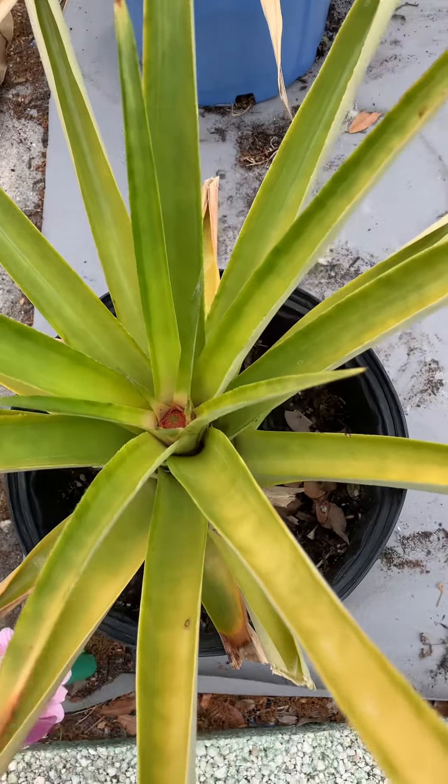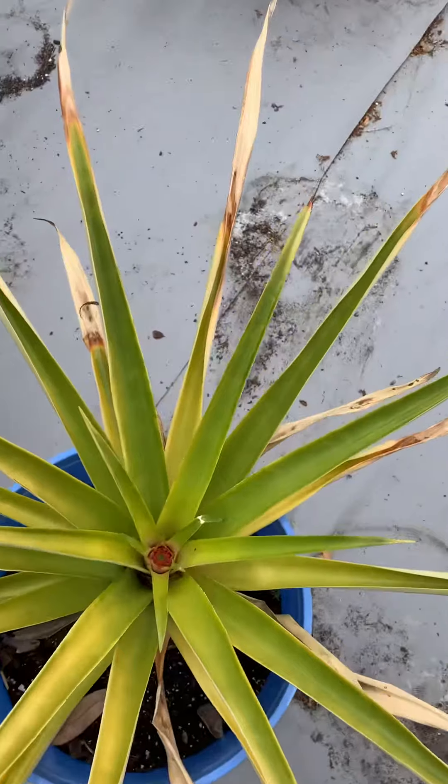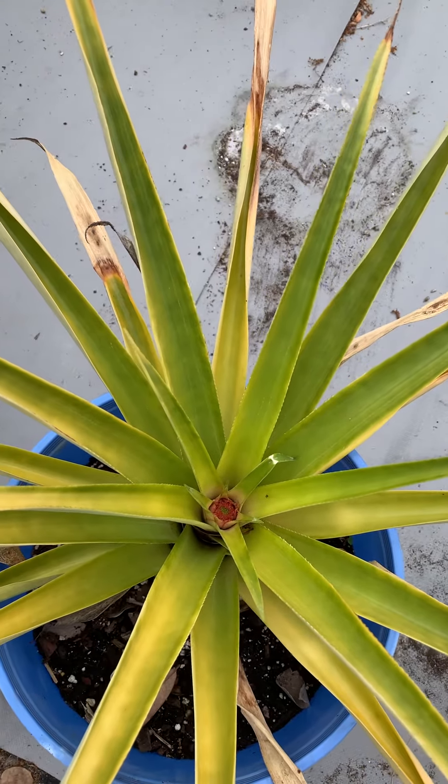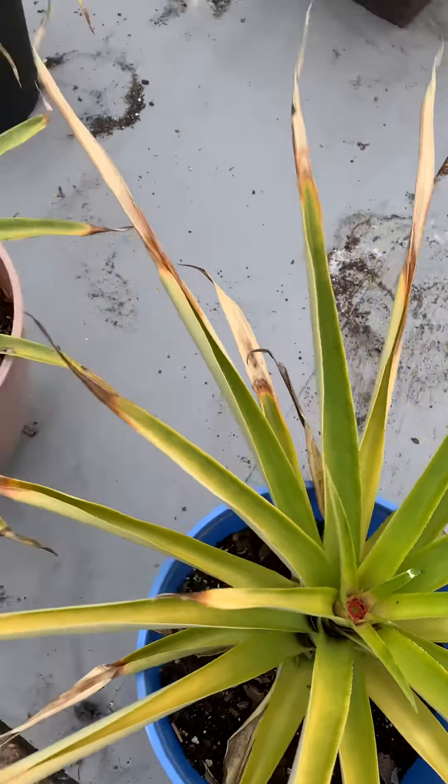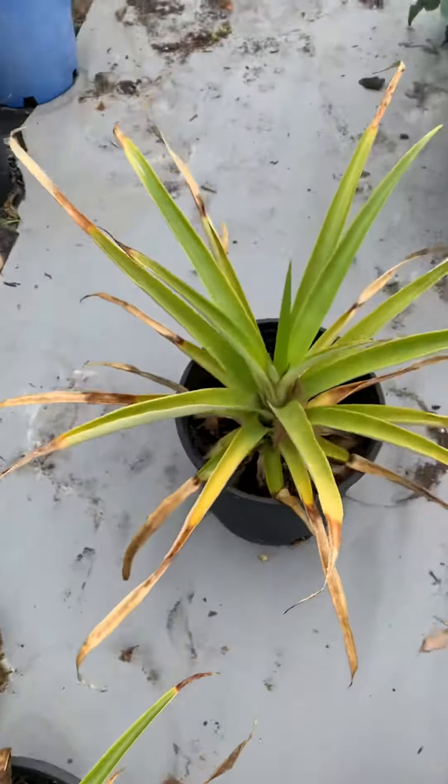Absolutely gorgeous. Look at that — this one's coming up. They're so pretty in full bloom. Absolutely wonderful fruit. We've got several of the pineapples growing.